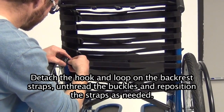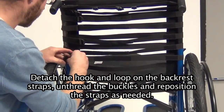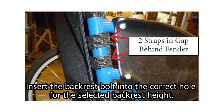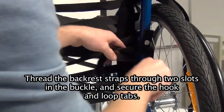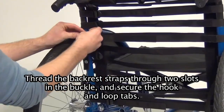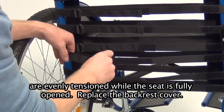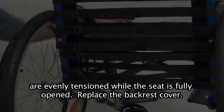Detach the hook and loop on the backrest straps. Unthread the buckles and reposition the straps as needed. There should always be two straps in the gap behind the fender. Insert the backrest bolt into the correct hole for the selected backrest height. Thread the backrest straps through two slots in the buckle and secure the hook and loop tabs. Tighten the backrest straps so that all straps are evenly tensioned while the seat is fully open. Replace the backrest cover.